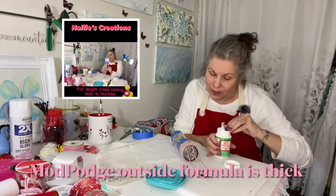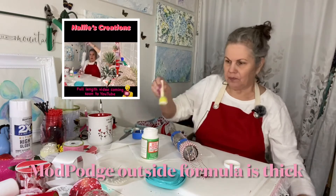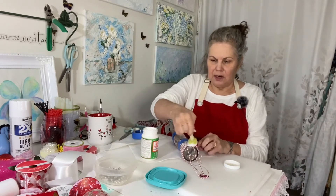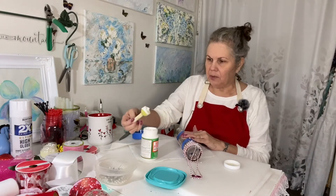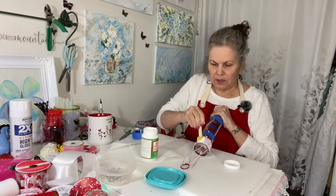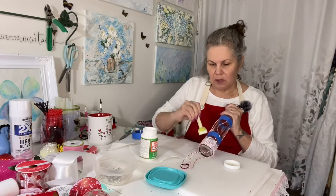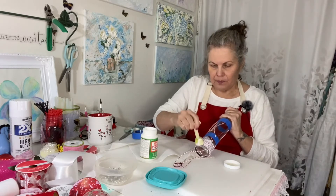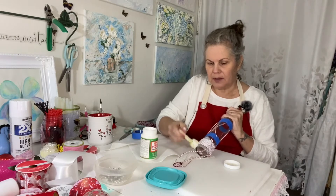I bought this outdoor Mod Podge just for you. We're going to dab this on — you can use a paintbrush or a sponge. I'm using a sponge because that's what I have handy right now. Remember, Mod Podge dries clear so it's okay to get it on the bottle. We're just dabbing it on nice and thick. I'm not using water right now because I want full consistency and I want all the strength of this Mod Podge holding this up.